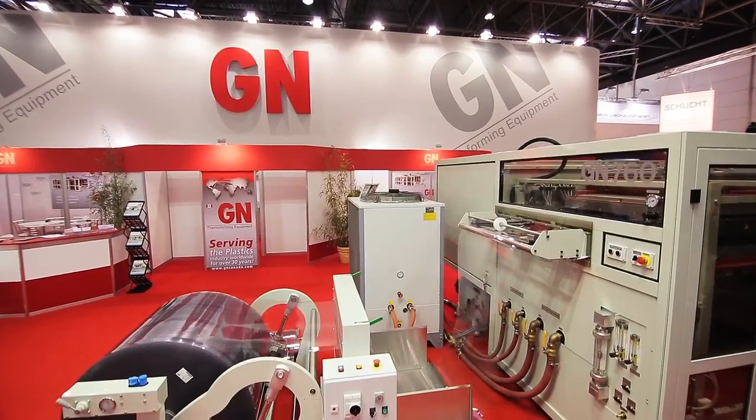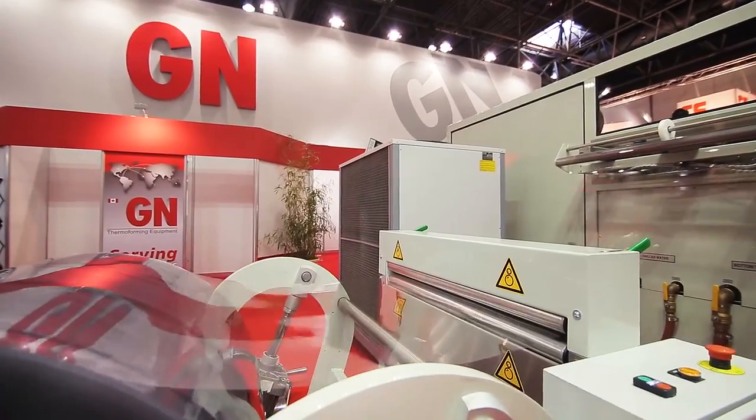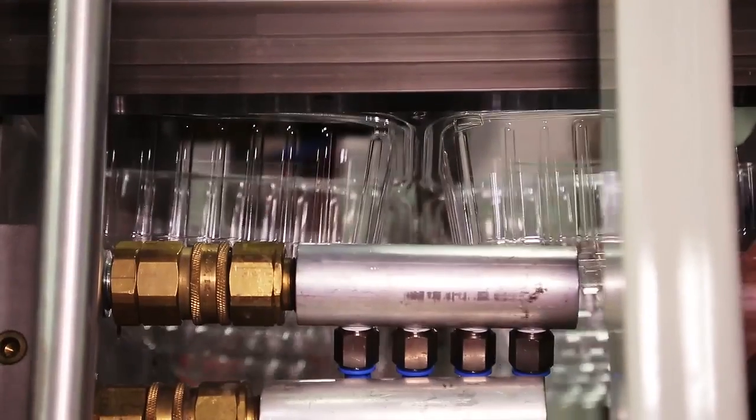This machine takes extruded plastic sheet and forms plastic parts with it. On this machine we're using the Acopos multi-system and we're running 16 servo motors.